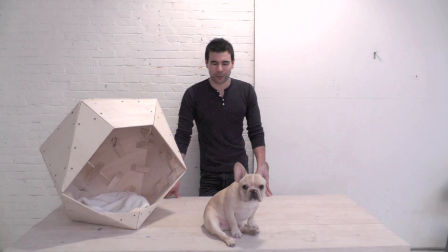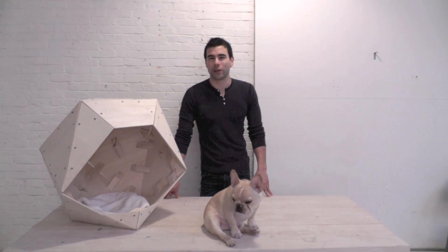Hi, I'm Ben, and this handsome little beast here is Fletcher, and we're going to show you how to make a doghouse.